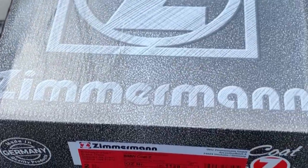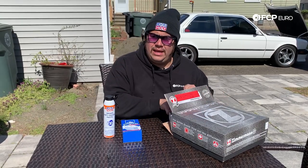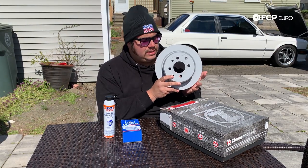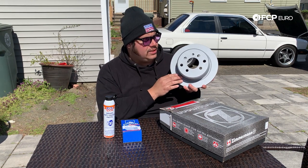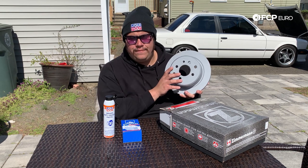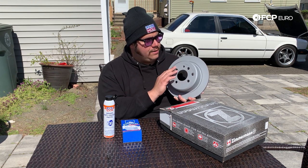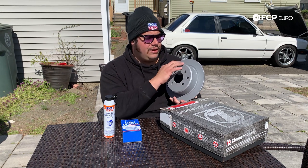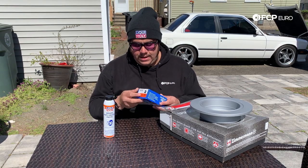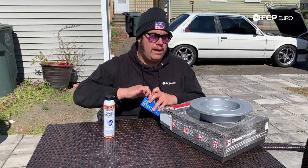We're gonna do a little unboxing so you can see what to expect if you order this same brake set. All these parts you can find in our link below in the description box. You're gonna get two rotors in this box. I went with the solid face — you can get the drilled ones, they look awesome, but for me just not something I need. The front ones are also blank solid faces, so I'd like them to match. These are zinc coated, just like every Zimmermann rotor is, so they're not gonna rust compared to the ones we're about to take off. They are all crusty looking, they look terrible.